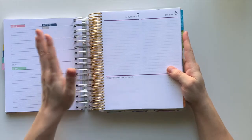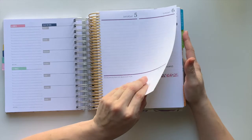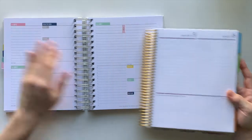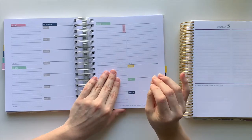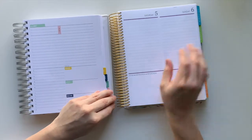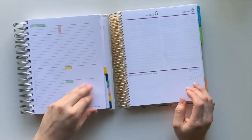On paper quality: the Erin Condren daily duo is 118 GSM with a slightly toothy, gritty feel — some people like it, some don't. The Kit Life is 100 GSM but takes ink really well. It's smooth but not overly buttery smooth like Plum Paper, where ink can sit on top and smudge. The Kit Life absorbs ink nicely.